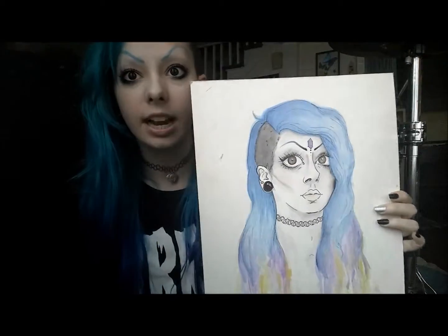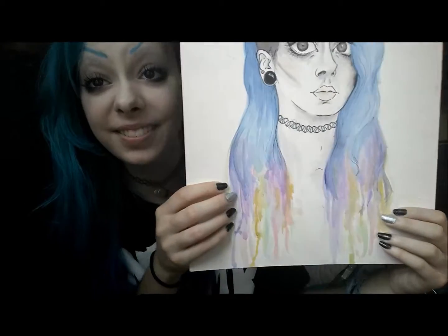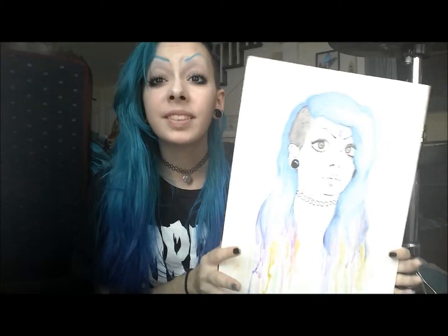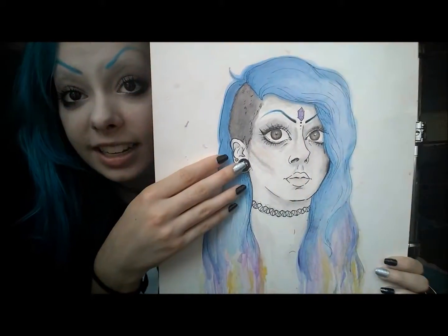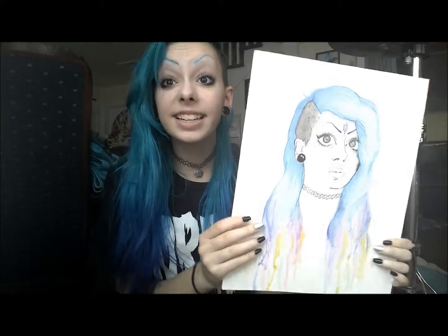I got like crazy eyes going on. And I made it all dripping rainbow colors to represent all of the crazy weird colors I've had in my hair. I got a little crystal in my head and everything. I think it's not bad. I'm trying to get better at people and doing portraits, so I figured why not start with doing myself.